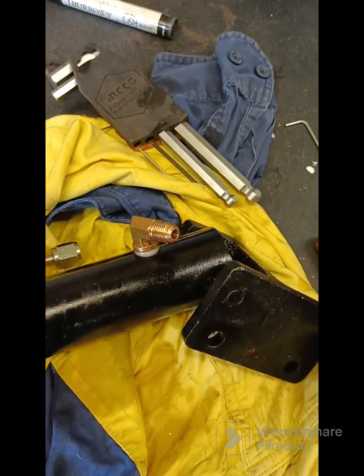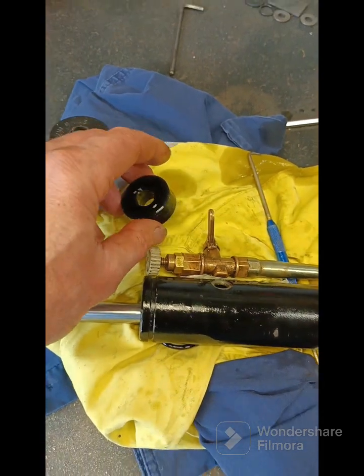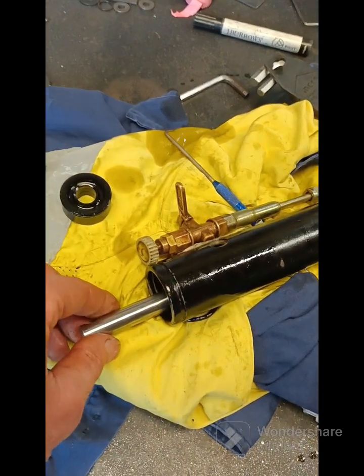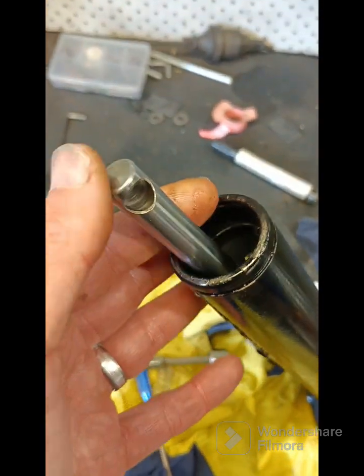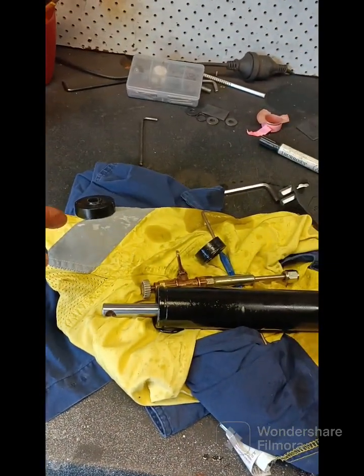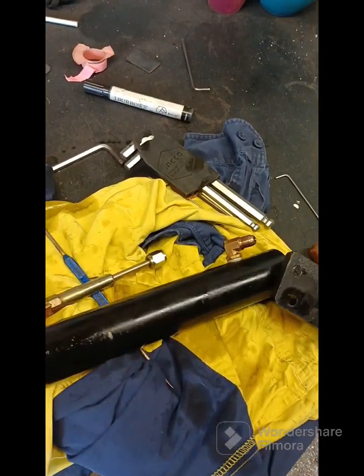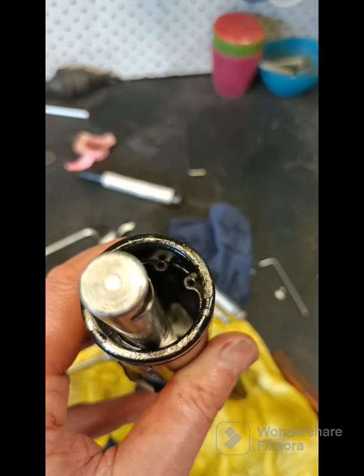With an air gun, hopefully you've got one - blast air in here and that'll pop that seal out easily. There's no other way around it. Maybe you can turn it - the first time I did it I turned it upside down and just bashed it on the bench to eventually get that seal out, but it's easier with the compressed air.